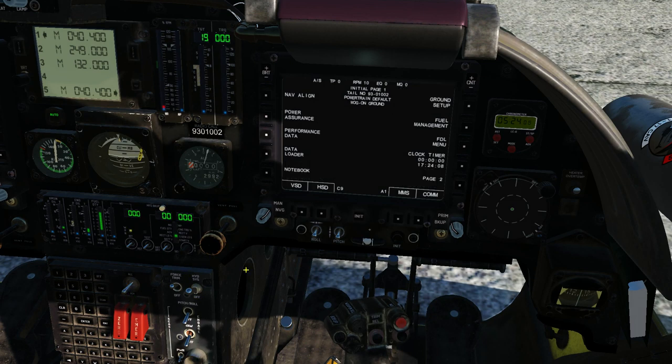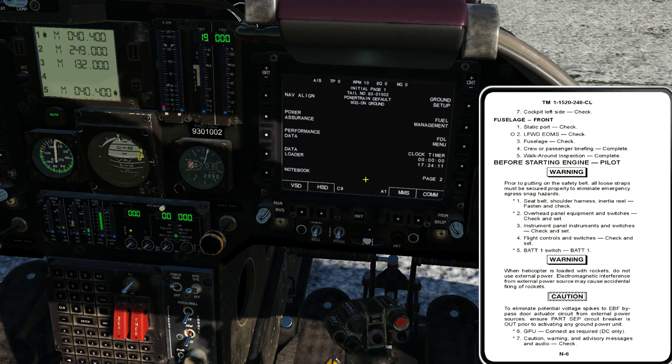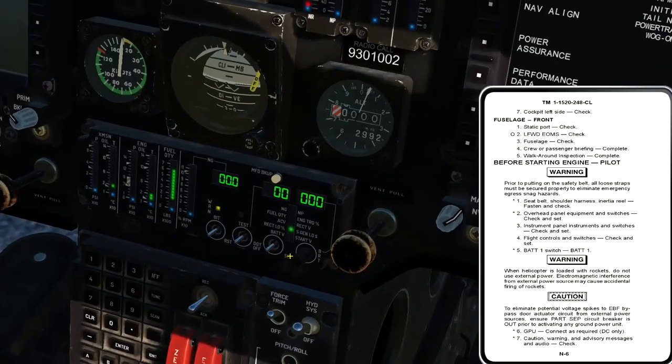Now back to the checklist. Step two after battery switch on: GPU connect as required. In order to start the aircraft, I need a minimum of no less than 21 volts. If the MPD shows 20 or lower, I cannot start on battery power. We have 24 volts right now, so we don't need to call for a start cart. Moving on: caution, warning, and advisory messages and audio — check. That's all the stuff I just talked about.